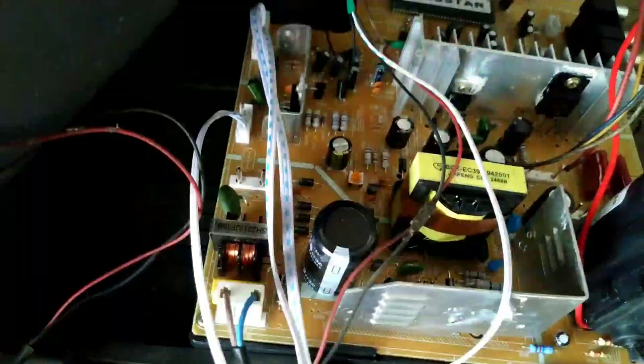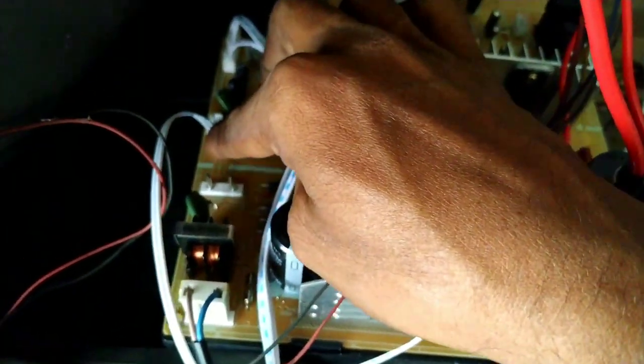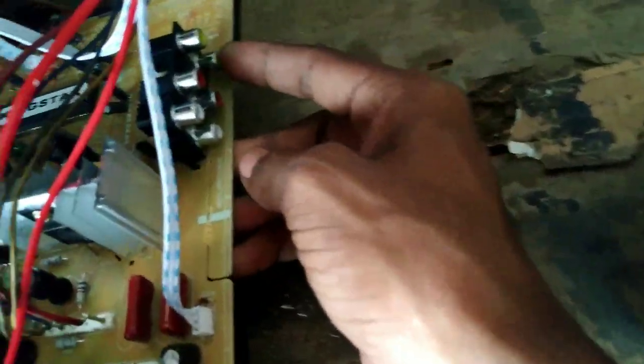We have the TV/AV button here. In this video, we are doing AV connections — AV jacks and audio. I am doing audio jacks and sound with audio jacks. We have an empty cap here — it has a top line and the connections are on the right side.